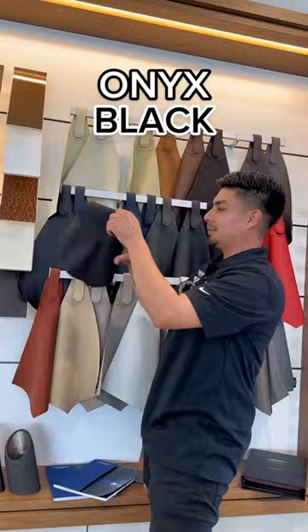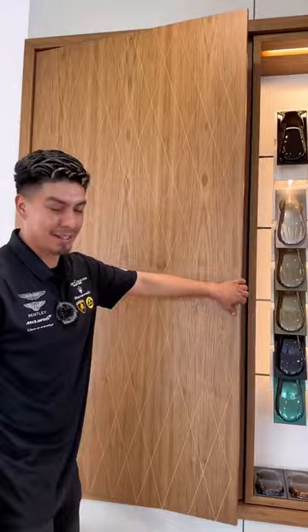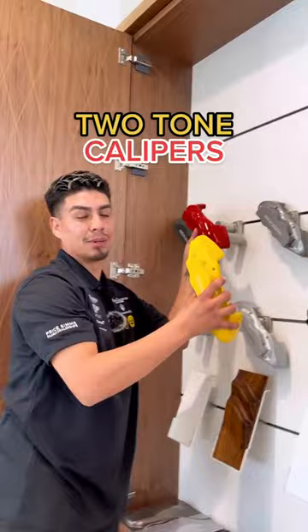Keep it classy, keep it simple. Not too crazy on the interior since the exterior is really gonna speak for itself. And last but not least, guys, let me show you the secret room that we have — the calipers. It's only right, we gotta go with the two-tone calipers to match the exterior.